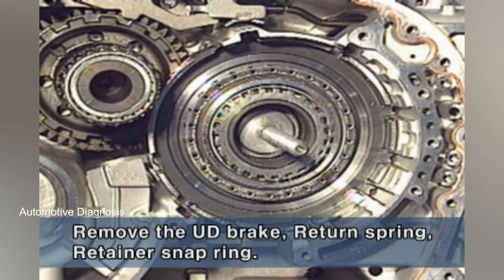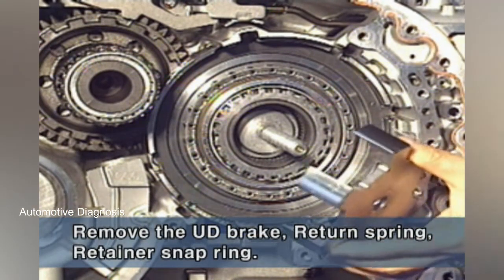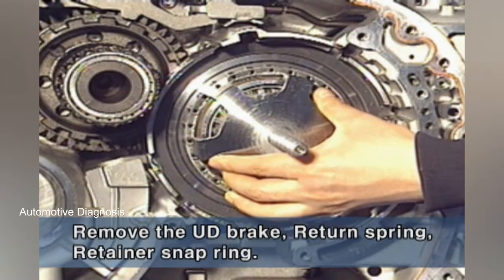Using special tools, detach the under-drive brake return spring retainer snap ring.